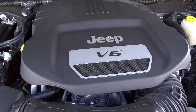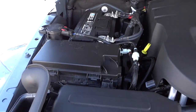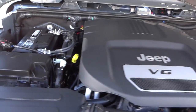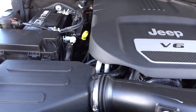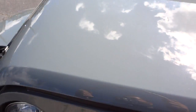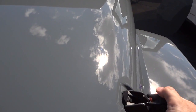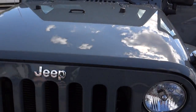Alright, Jeep V6 3.6-liter Pentastar V6 — there's your battery. Everything in yellow is stuff you can check on your own. I wish they wouldn't put plastic covers over every engine because I like to see some metal. Anyway, if you have any questions, my name is Mike — my phone number and email address will be in the description. If you have anything to add or we made a mistake, leave it in the comments. See you next time.